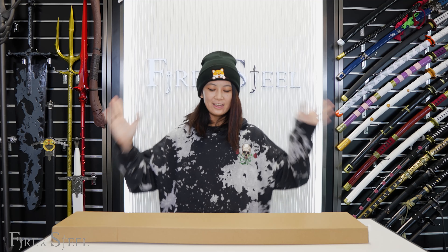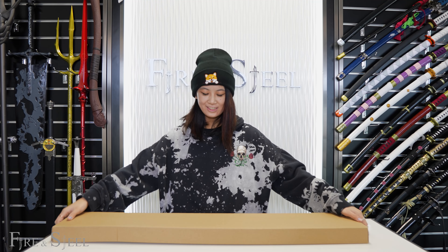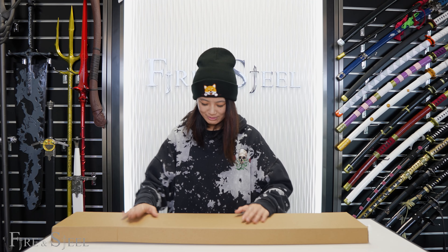Hey guys, it's Edger from Fire and Steel, and today I have our Benihime Cane Sword. Let's unbox it!